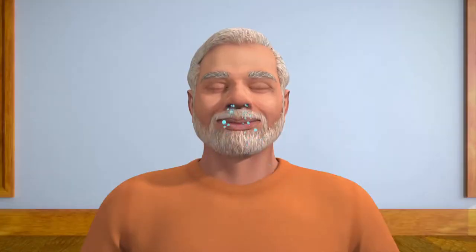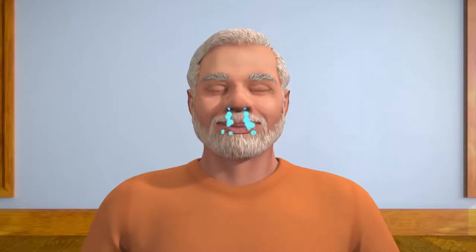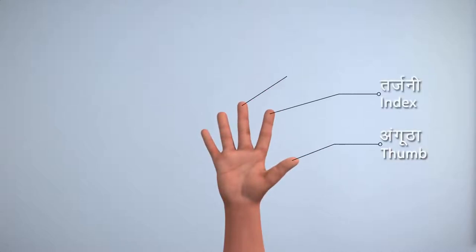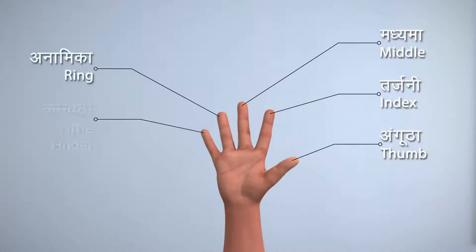Now, take some deep breaths and keep your body in a relaxed position. Before starting the practice of Nadi Shodhan, let us first identify the fingers of your hand: thumb, index finger, middle finger, ring finger, and little finger.